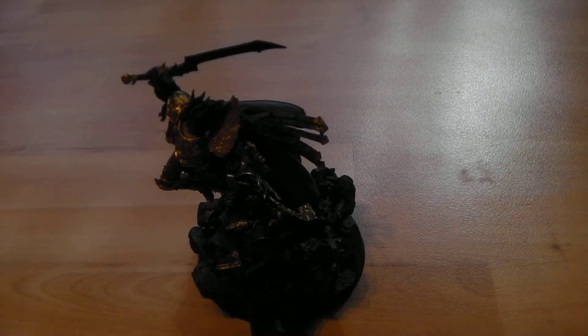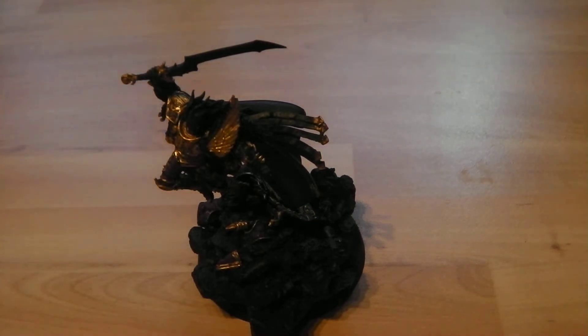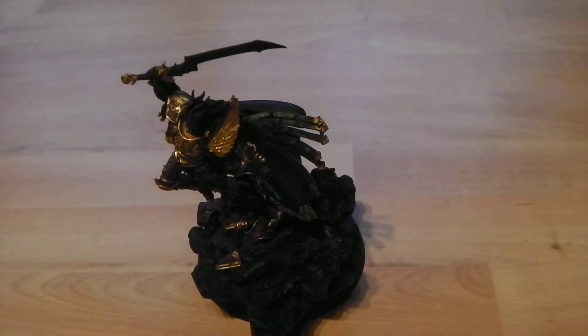I know a lot of people will probably comment saying to highlight with silver. Personally I don't like highlighting gold with silver. I know some people do and it works well for some things, but for me it ruins the effect of the gold because it makes it look too silverish, with slightly goldish streaks in it, and it's a bit iffy for me.